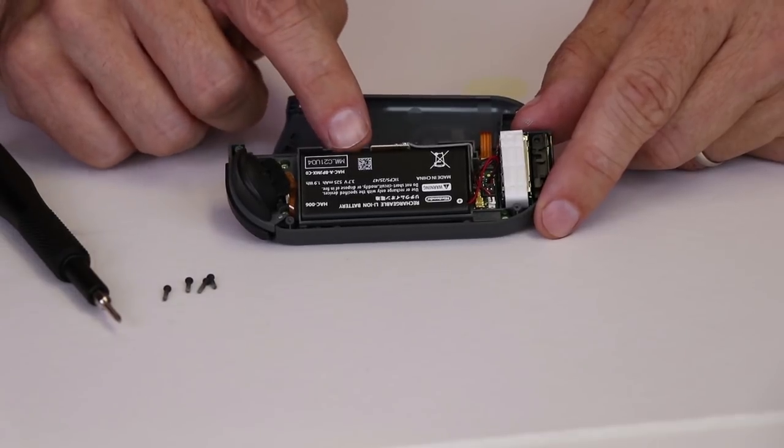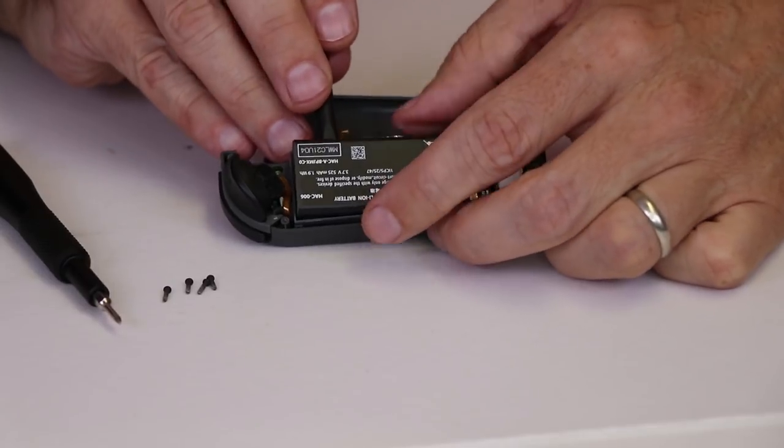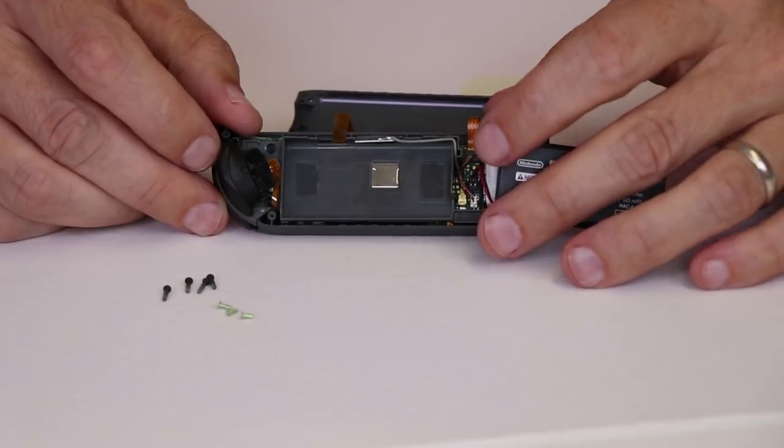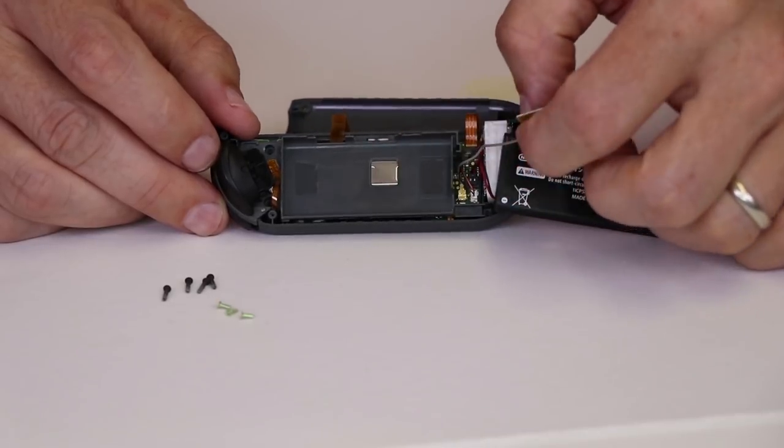After it's apart, we need to pry the battery up. Then we remove this screw, this screw, and this screw. Once those screws are removed, we can pull the antenna up and out of the way.